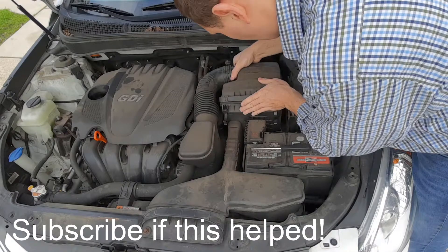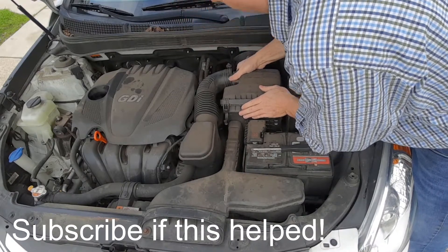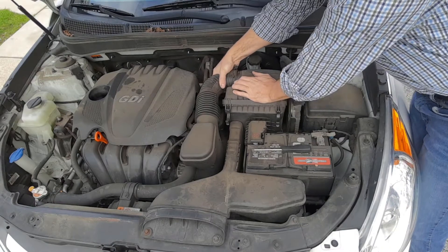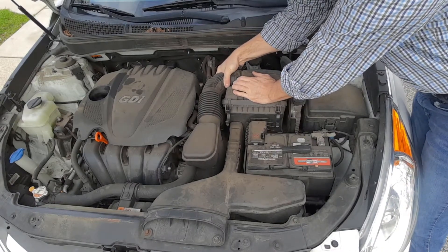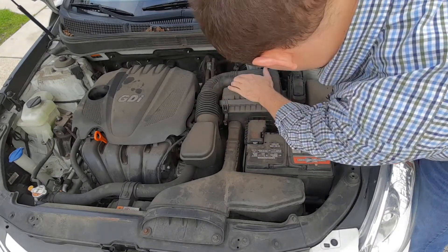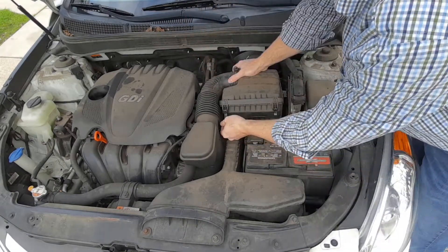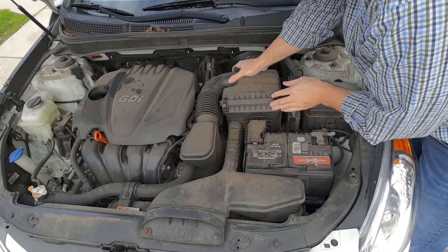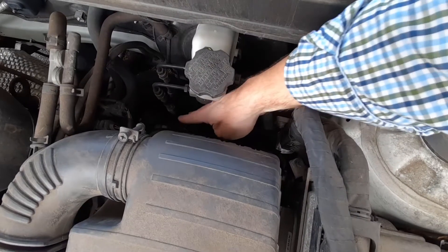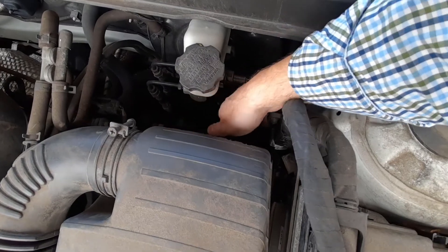We're going to attach this. Then you reattach the clips in the front. Then there are these two clips at the bottom — I'll reattach those as well.